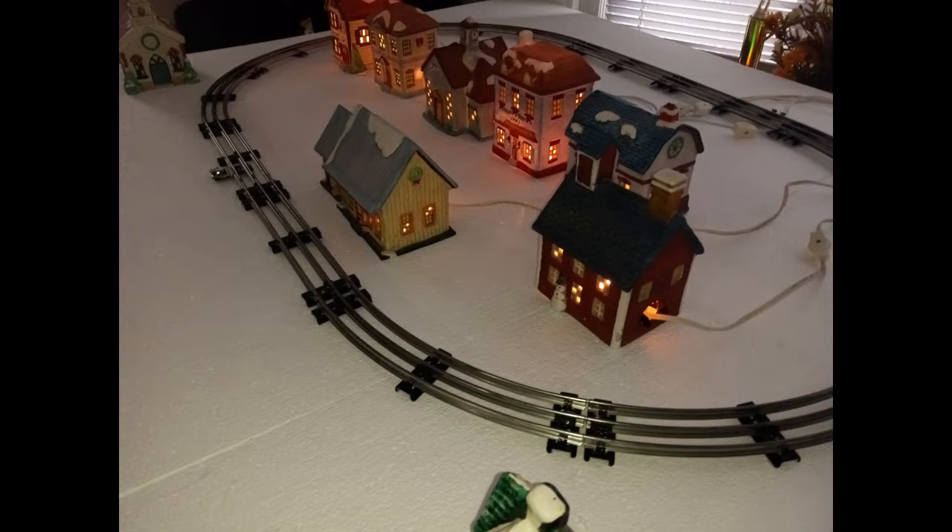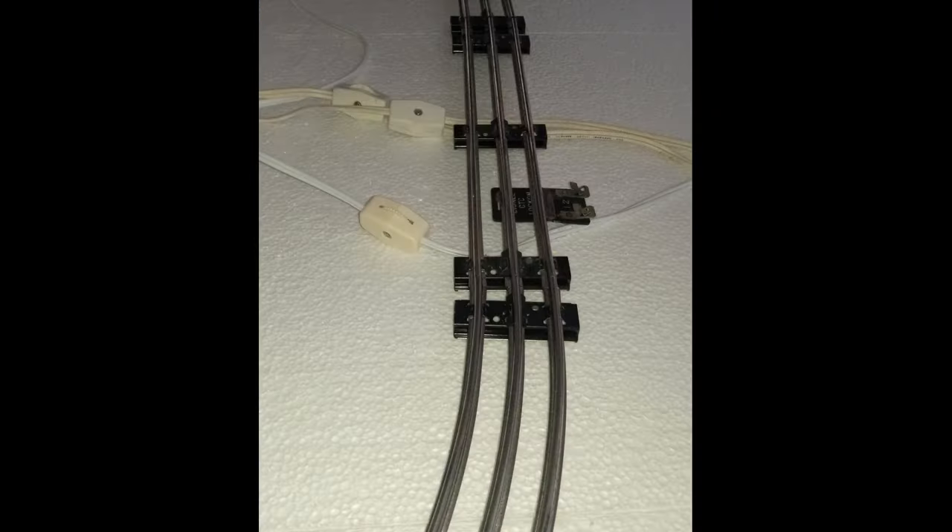Then we ran the wires for the building lights. One advantage of the O31 track is that the ties are tall enough to allow for the light cords to pass underneath the track.